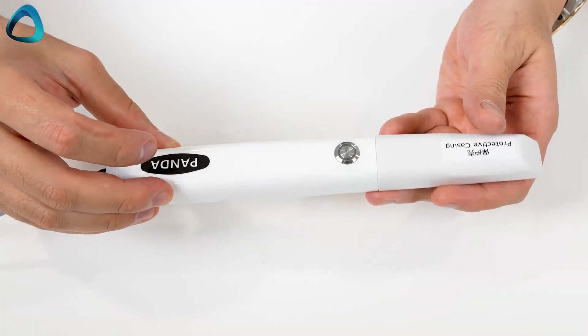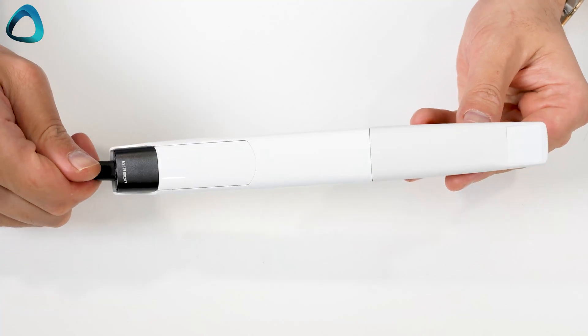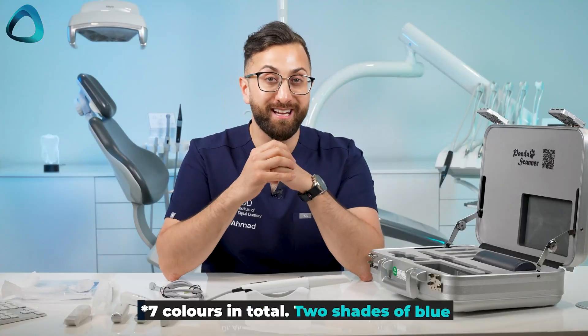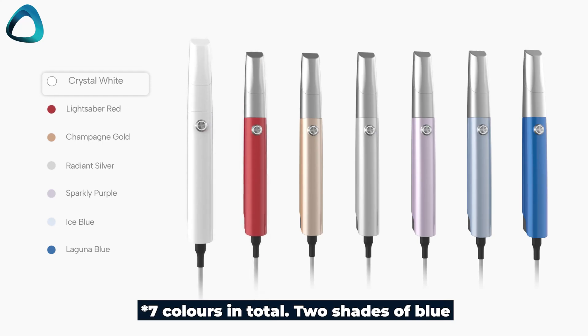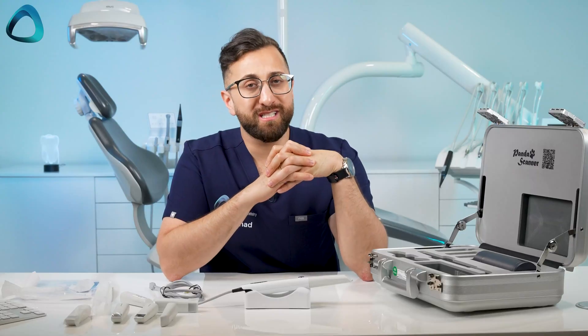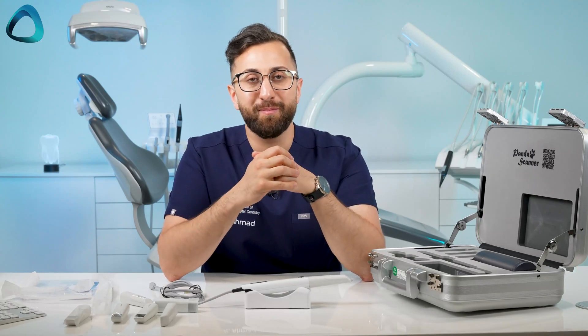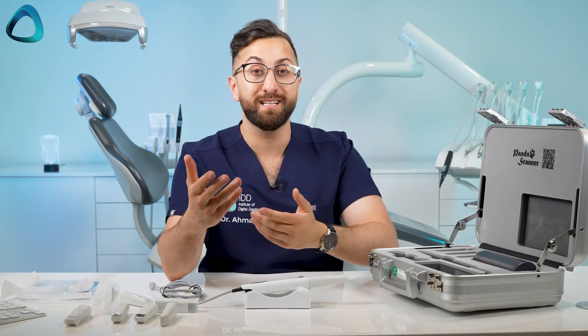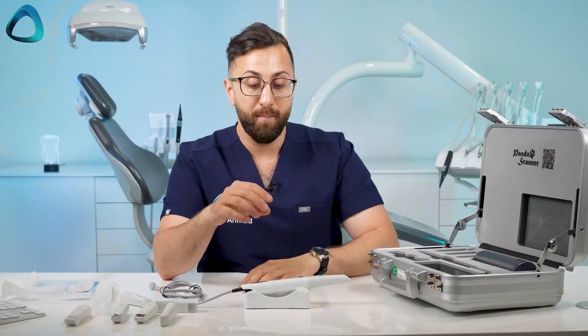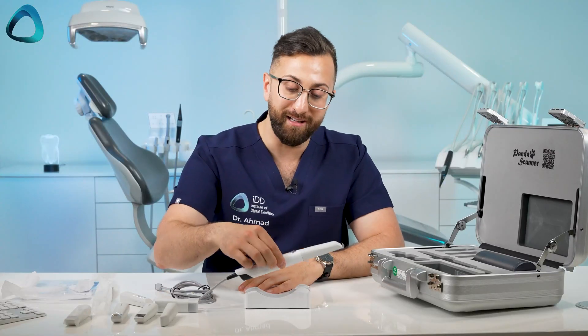One interesting thing to note about the Panda scanner is that this one is white, but the company has done something really interesting in that they actually offer six different colors: red, white, yellow, silver, purple, and blue. We haven't really seen that in the scanner market, and I think it's quite a nice touch to make it more personalized — to fit the aesthetic of your practice. Maybe you have a red dental chair or something, but you can get these in different colors.